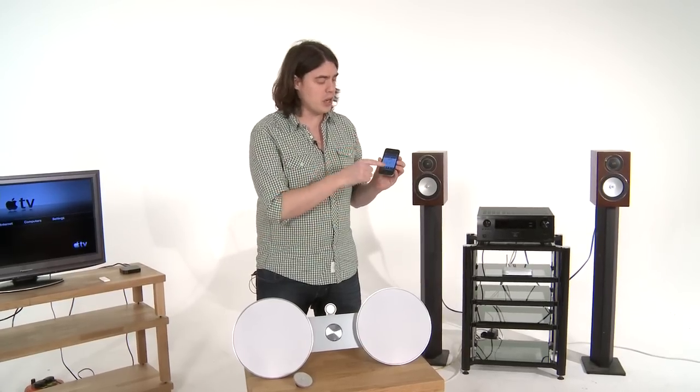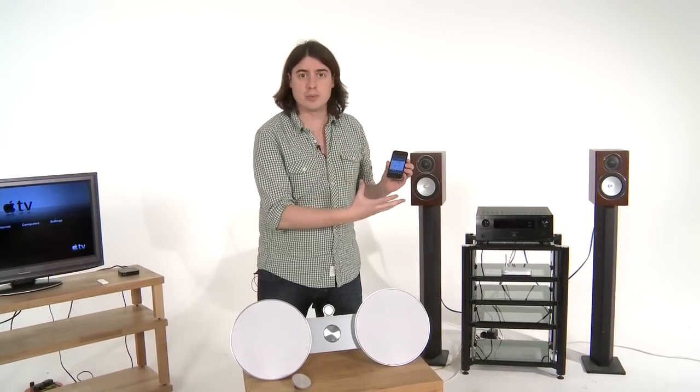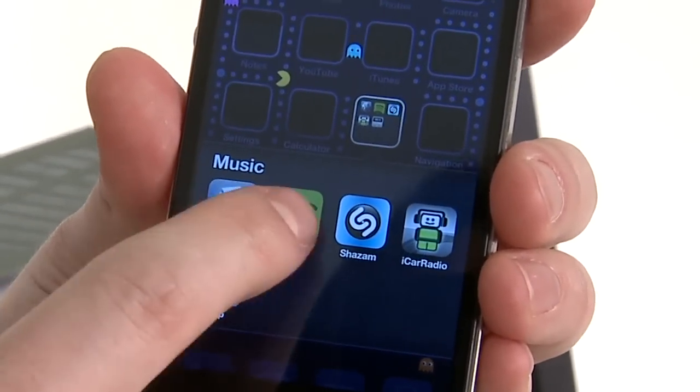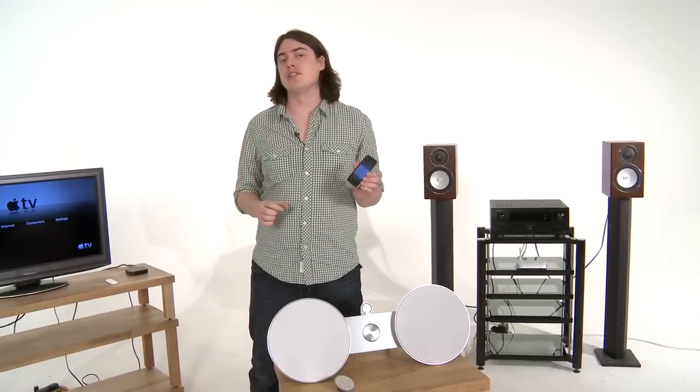Another cool feature though, is once you've actually started the AirPlay connection in the iPod section of your portable, you can then quit out, open another app like Spotify, and access all of those playlists as well. So that is your audio covered.